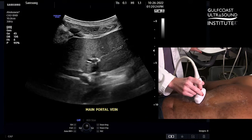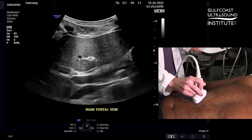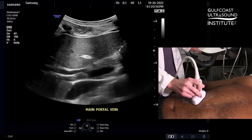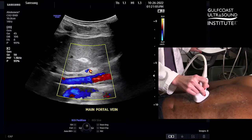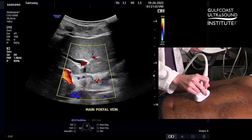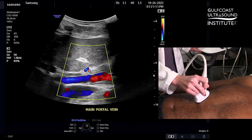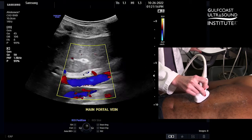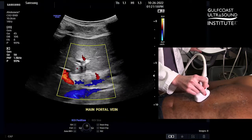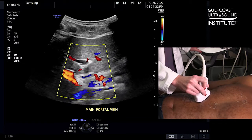Scanning from midline to see the main portal vein is a great way to see the walls and also identify the common bile duct. But when we turn our color Doppler on at 90 degrees, you're not going to get great fill because of your angle of inclination. Also, the main portal vein appears blue, which is the correct direction from this orientation, but it's better if we can show it red with appropriate hepatopetal flow.